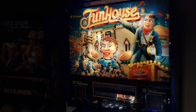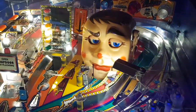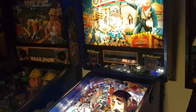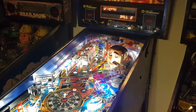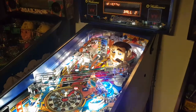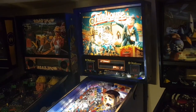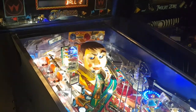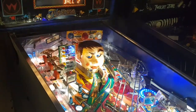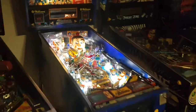Let's talk about FunHouse — definitely one of my favorite machines in the collection. How can you just not enjoy this game? Some people love it, some people are freaked out by it when they come over. It has a dummy named Rudy on the playfield who watches you, yells at you, taunts you. It's a super fun game. This was the third machine I bought, around the end of 2018. I pretty quickly found that I gravitated towards Pat Lawlor designs — he's definitely my favorite pinball designer.